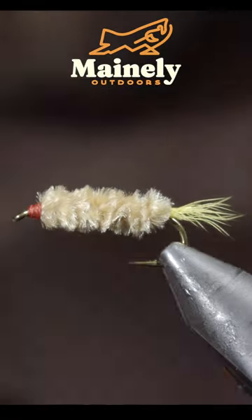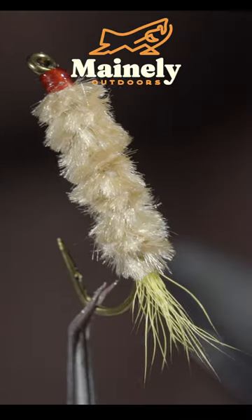And this is the Maple Syrup. It's a classic main pattern that is incredibly simple, yet highly effective.